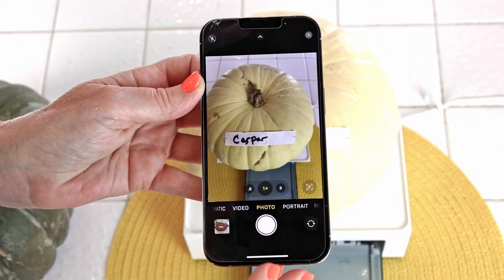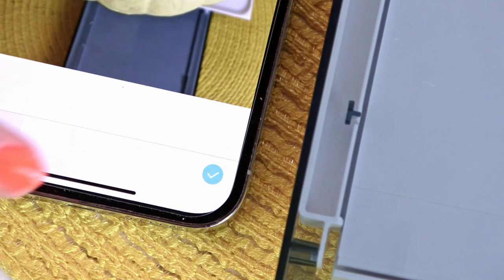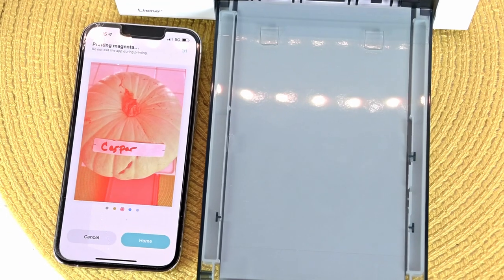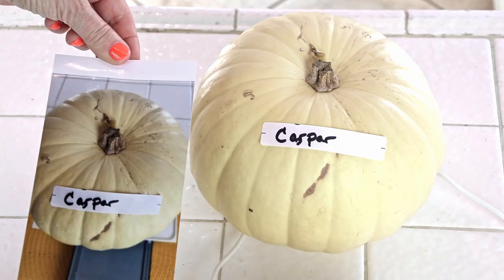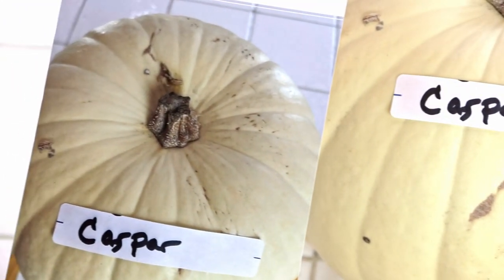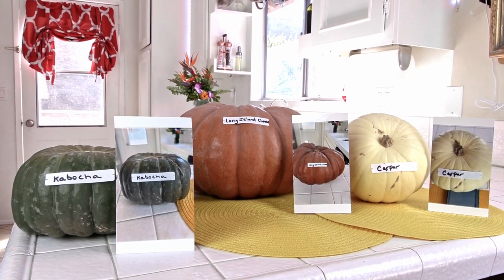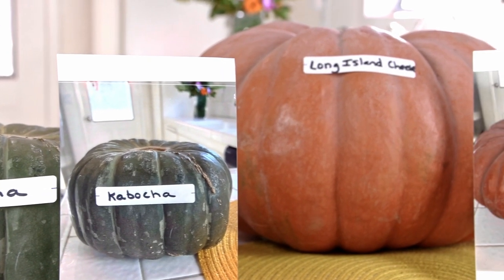One more try — taking the picture of my Casper pumpkin, choosing it, pressing the check until it turns blue, and pressing print. Casper the pumpkin is on its way to become a visible photo print. And like magic, Casper appeared on the photo paper. It's interesting because Casper is a little yellow with his skin color against the white tile on my counter. It's amazing how far technology has come.